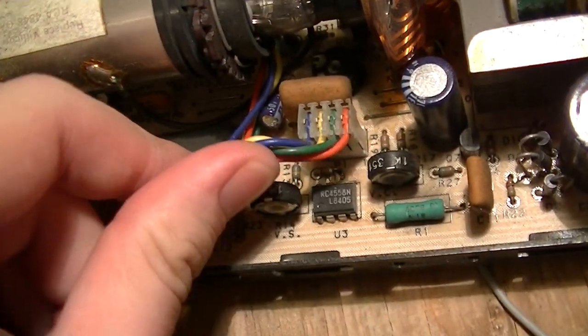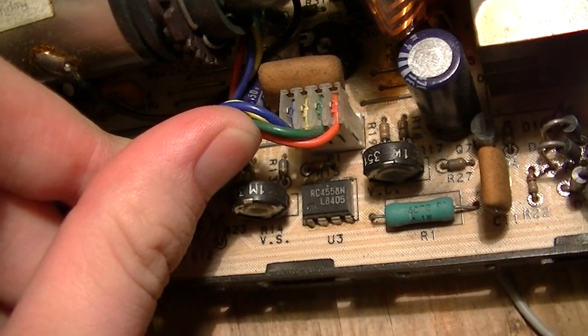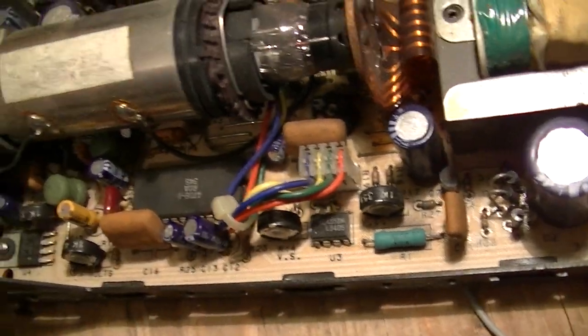And then there's this DIP-8 device, a RC4558N — that is just an operational amplifier.